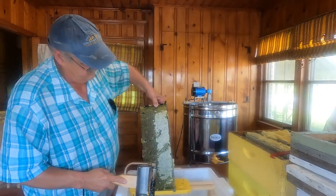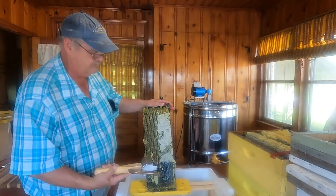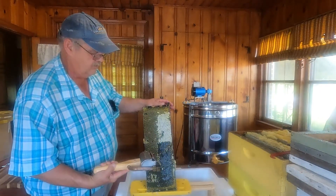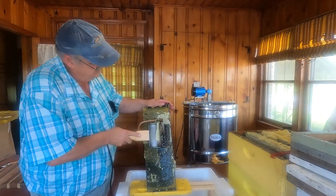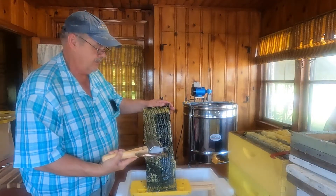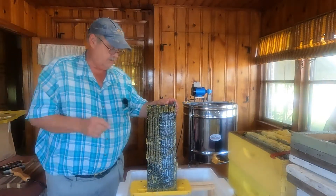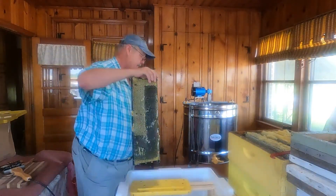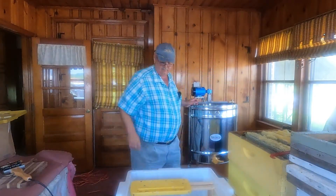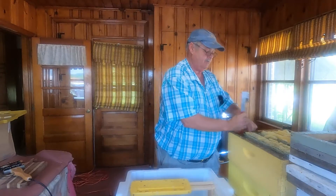Turn it around — it's not totally capped here, but I did do the shake test. If it doesn't drip out, it's good enough. I will test the water content with a refractometer. That's pretty much it — you just keep going. I usually have a wooden cutting board and then I normally transfer it right over to the extractor.